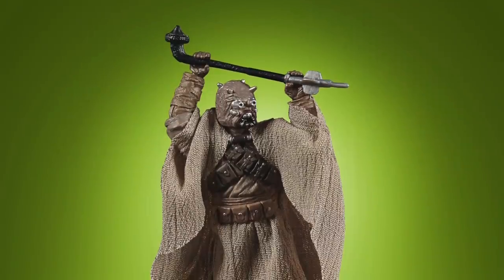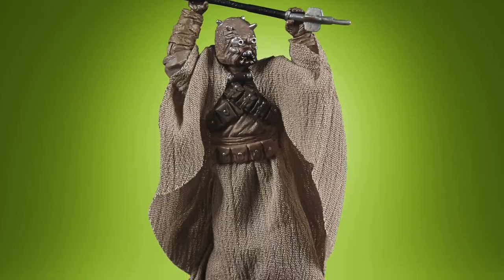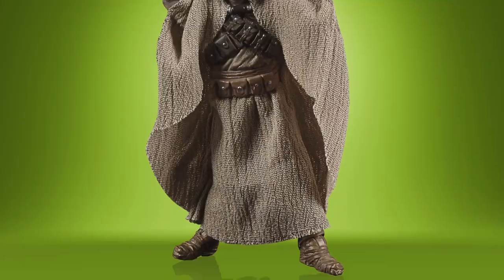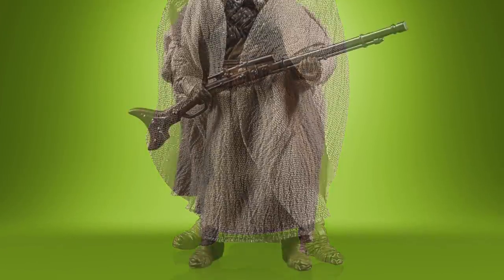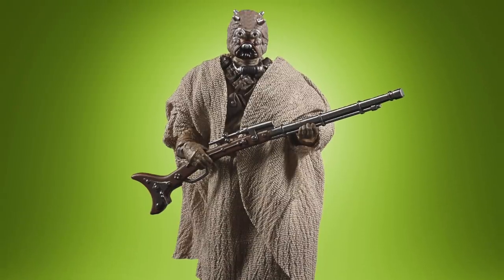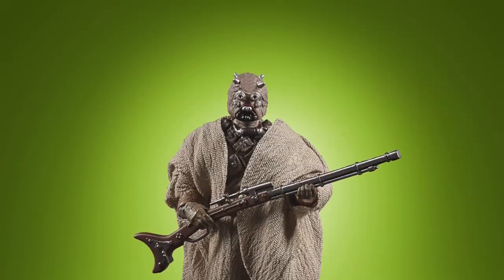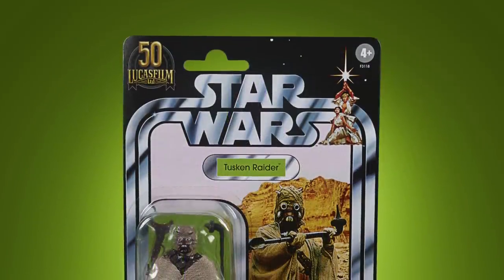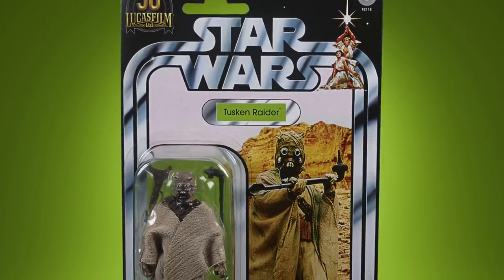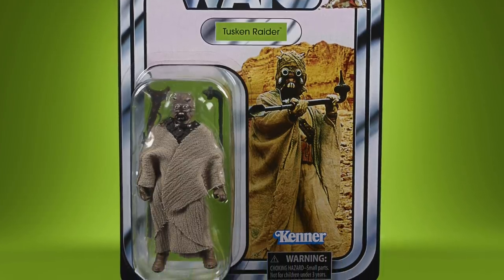The final figure for the Vintage Collection is a new Tuscan Raider, one that I have been asking for for a while. The previous version from the Vintage Saga Collection that got repacked into the 3.75 inch Black Series had swivel elbows, so it was never that good. This new version has a brand new head and new elbows and looks a decent improvement. He's been packed on his original card, the same one used in the Vintage Saga Collection, except this one has the 50th Anniversary logo in the top left-hand corner, which I'm not overly keen on.